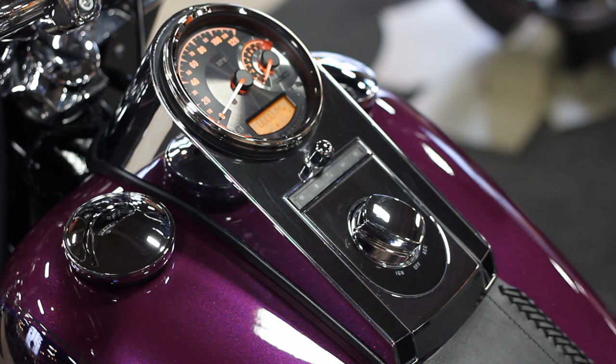Hello everyone, this is Gene Nima from Biker Bob's Harley Davidson of Taylor, Michigan. I'm a vehicle sales representative here, and seeing how we're getting pretty close to the holiday season, I figured it would be nothing more appropriate than going over some different options on these wonderful speedometer and tachometer upgrades that we put on some of our bikes, like this 2016 Softail Deluxe.